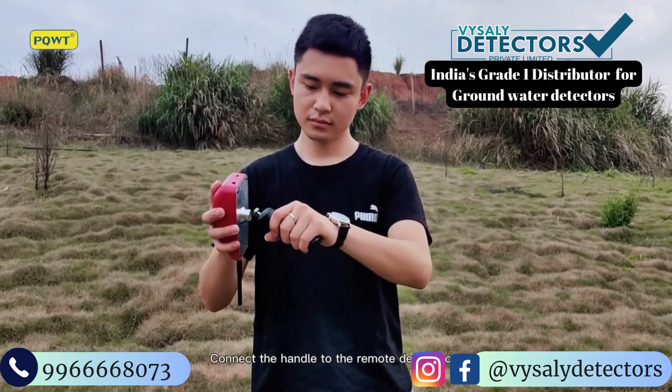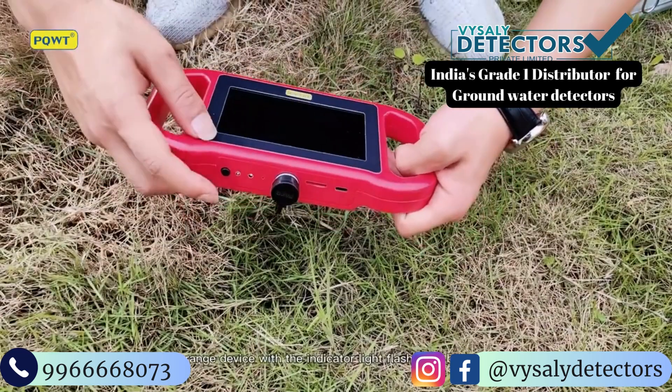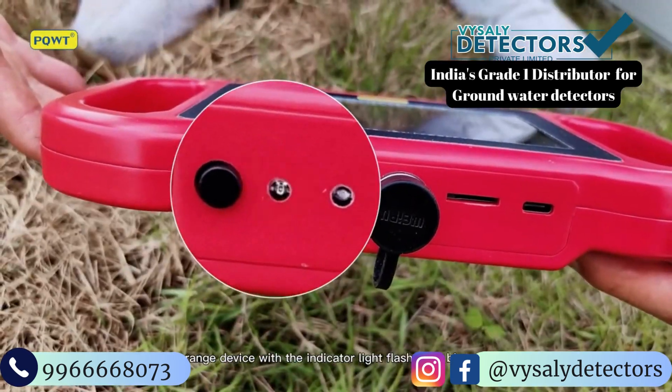Connect the handle to the remote device host. Switch on the long range device — the indicator light flashes in blue slowly.